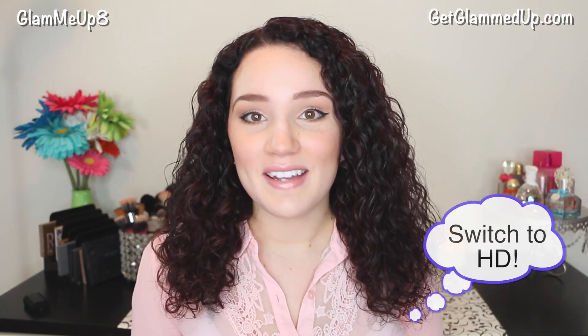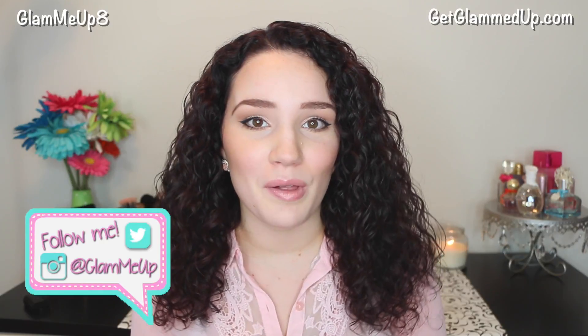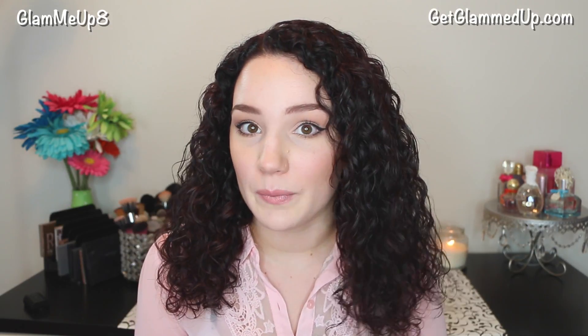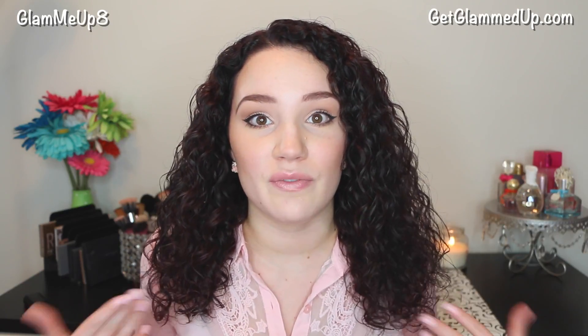Hey everyone, so today is going to be the next video of my series all about common makeup problems and solutions — things that are really simple and easy for anyone at any skill level to fix. Be sure to leave me your requests in the comments down below for future videos like these and I will be sure to include them in the next one.